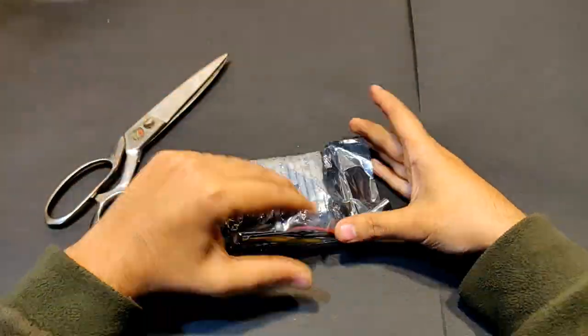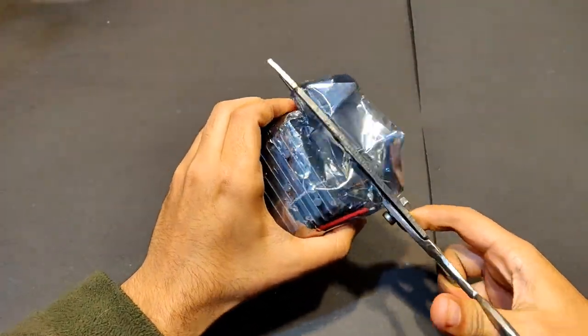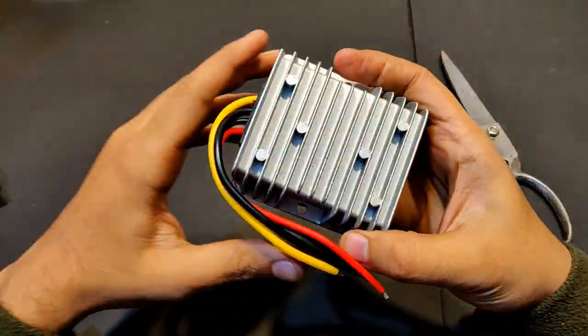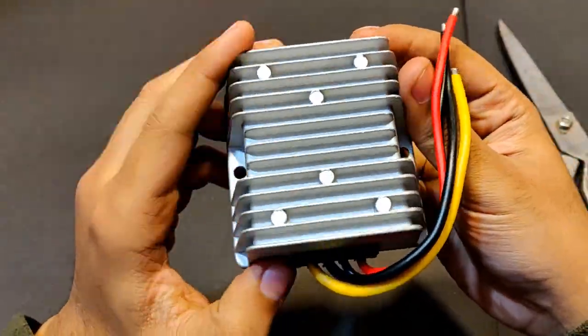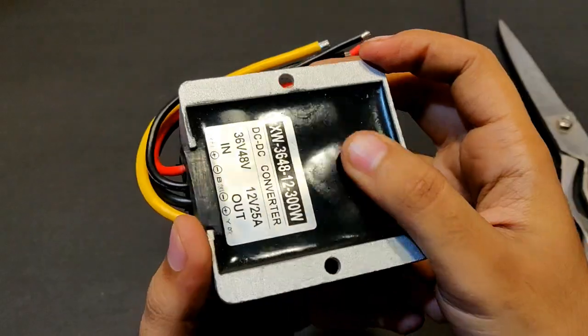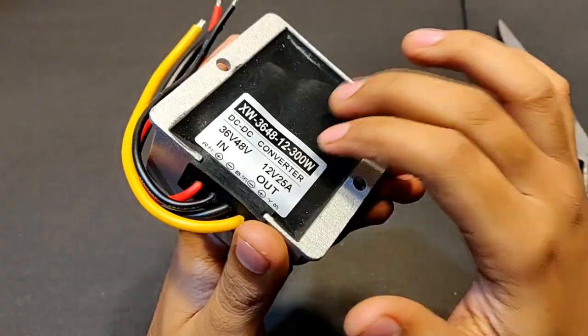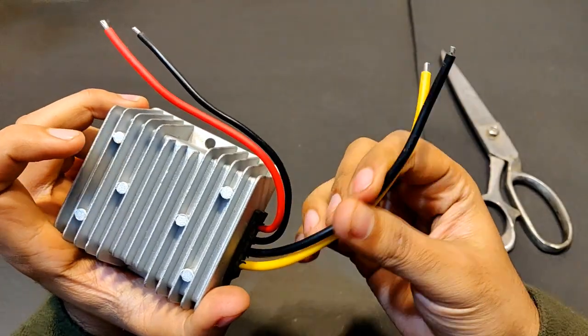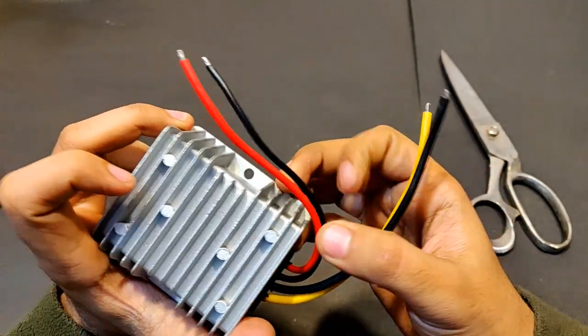Let's open it up. It's really nice looking and the heat sink is very nice. The circuit is completely sealed within this black portion. You can see two wires are thick — these are obviously for the high current output — and two thin wires.